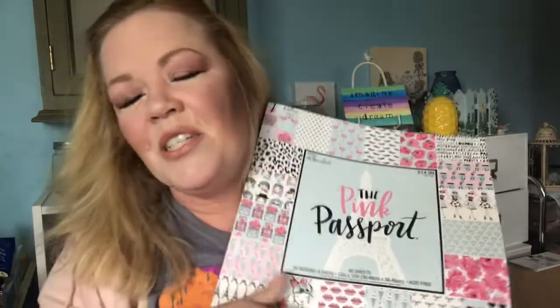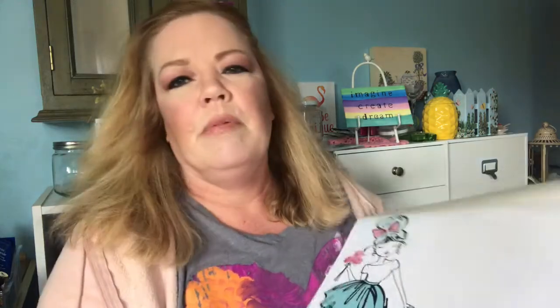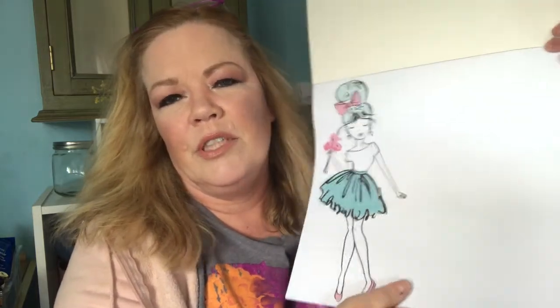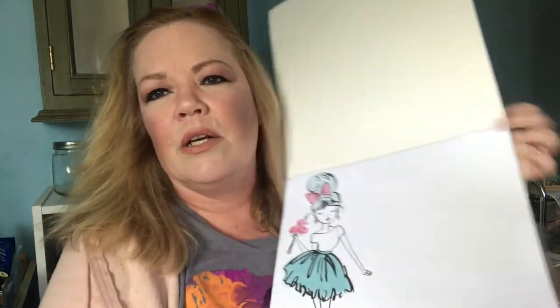Probably every one of you have it, but it's new for me. When I opened it up and looked at it, I just fell in love with it. It is the Pink Passport. This is such a great paper pad. It's not card stock, it's paper, and it is single-sided. But look at that — that would make such a great planner cover, you know, with something written here.